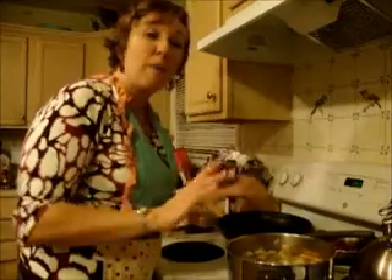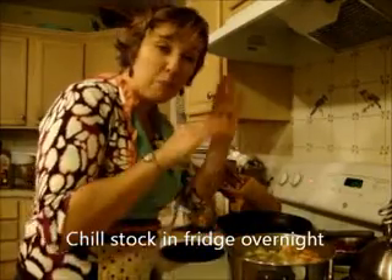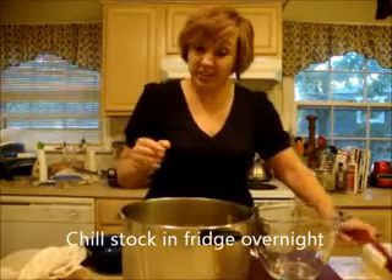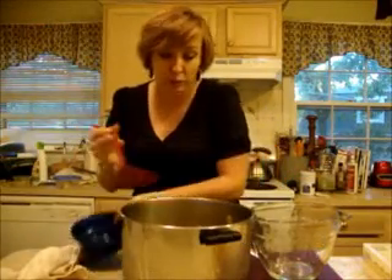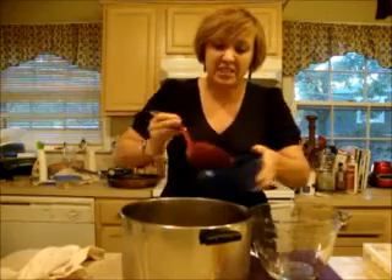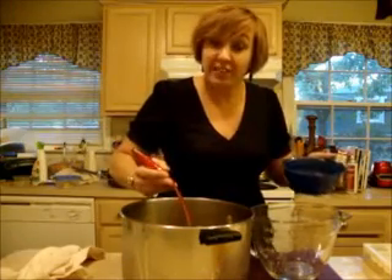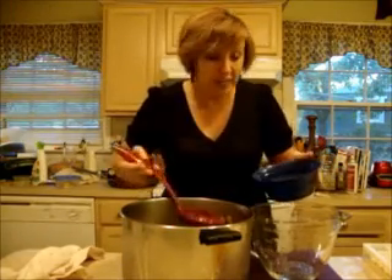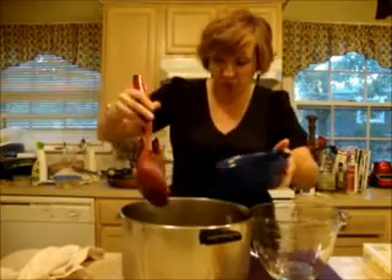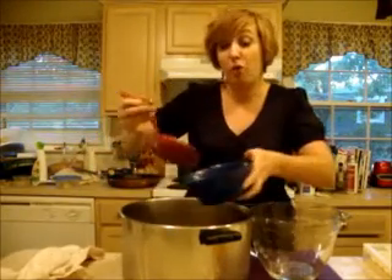We're just going to let that sit on the stove for probably about four hours, and it's going to make the best chicken stock you ever had. My lovely stock has gotten a great color, and what I'm going to do to make this slightly healthier is just skim off a little bit of the fat that's formed right on top. It makes it nice and easy to get that off so it's not going into your soup or whatever you use your stock for.